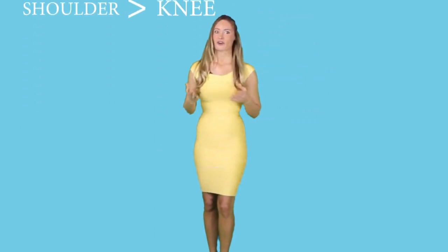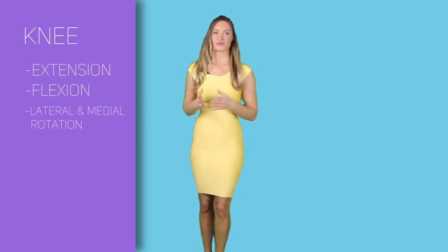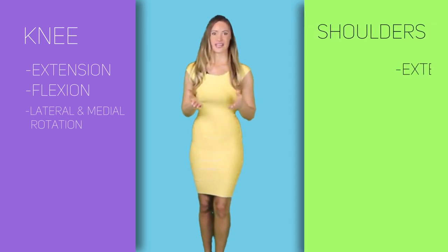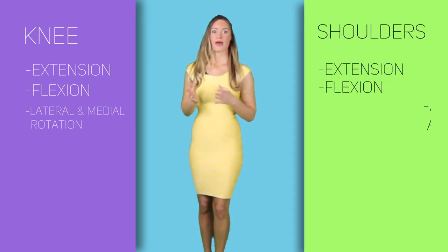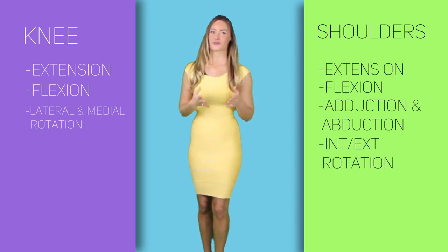The difference lies in the movements they can perform. The shoulders are more versatile than the knees. Our knees can only perform extension, flexion, and lateral and medial rotation. On the other hand, the shoulders can extend and flex, perform adduction and abduction, as well as internal and external rotation. But as mentioned, the mobility of the shoulder is achieved at its stability's expense, which is why tendons and ligaments are required to add stability to the shoulder joints.